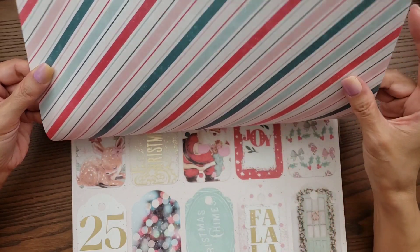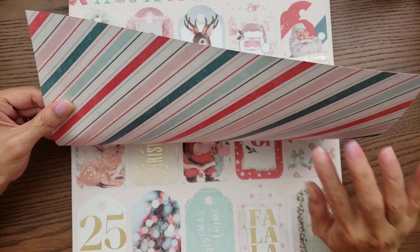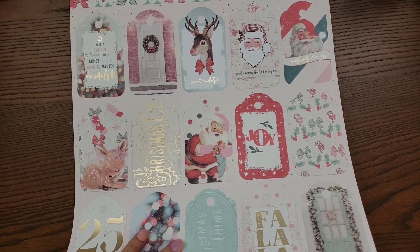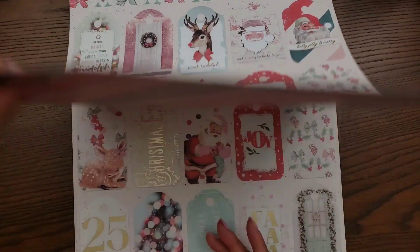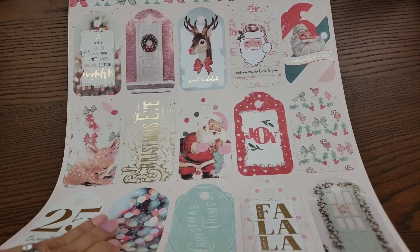And then the reverse is this pretty pattern — this is the same one I think he has on the acetate in this collection. So pretty, and I wish I had picked it up. Isn't that beautiful?